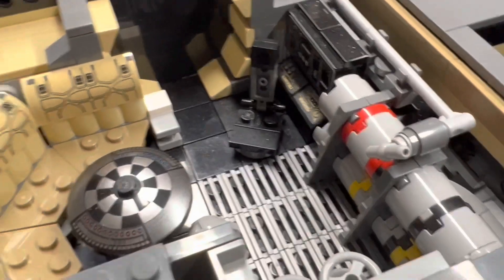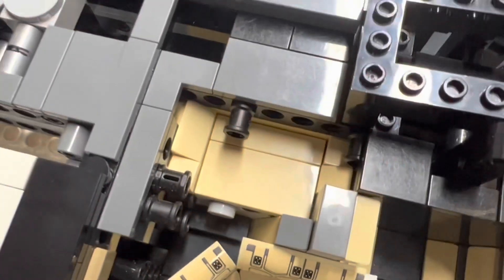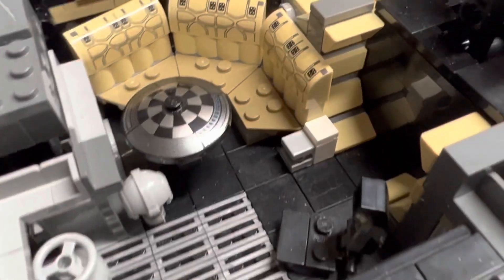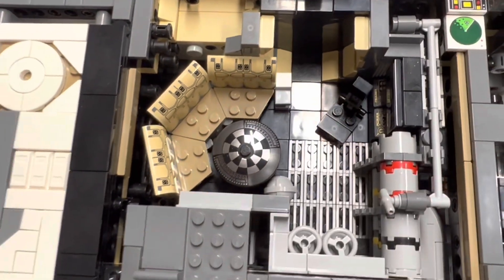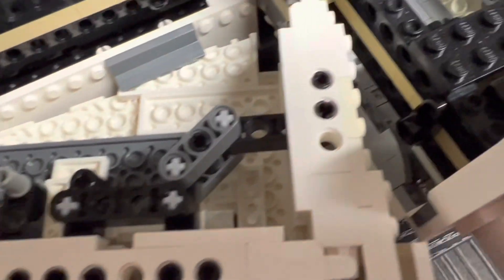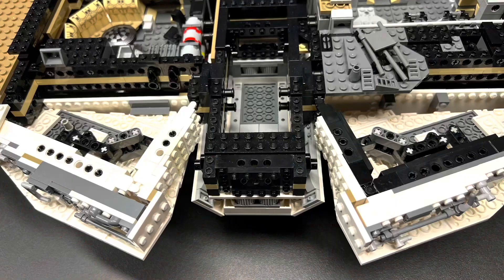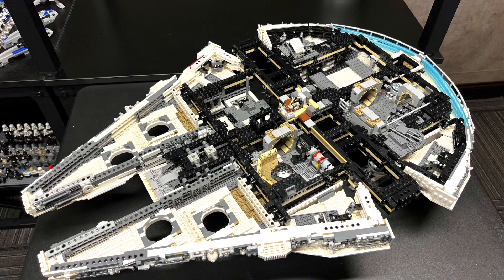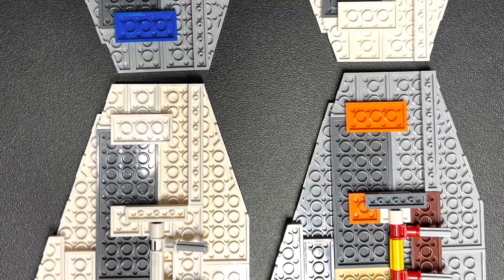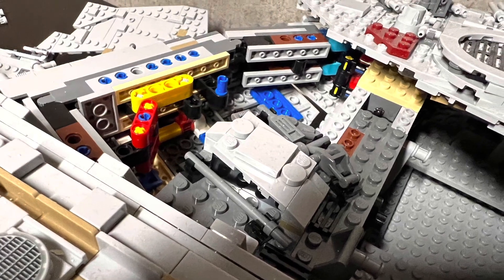Uniformity is key for a good-looking interior. Since these hallways will be found in each of the four rooms, and so much of the interior can't actually connect with one another anyway due to the spacing taken up with this set's frame, I'm using the color black to represent the idea of being further down the hallway. There are four similar spots on the UCS Falcon that LEGO did nothing with, and let's not even mention how disgusting they looked before I color corrected them. What a waste!